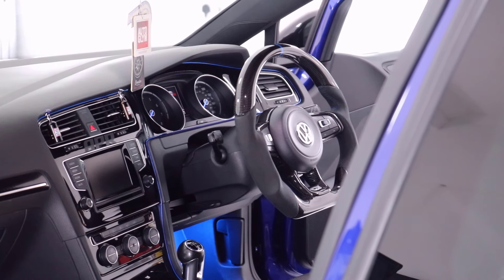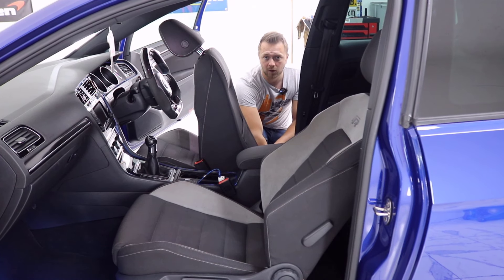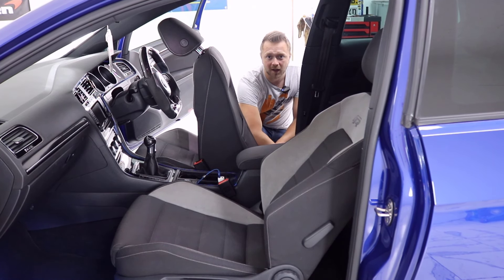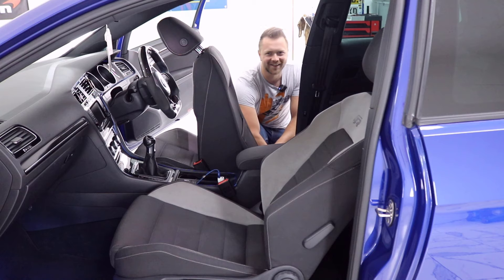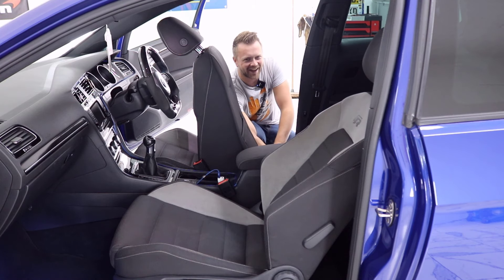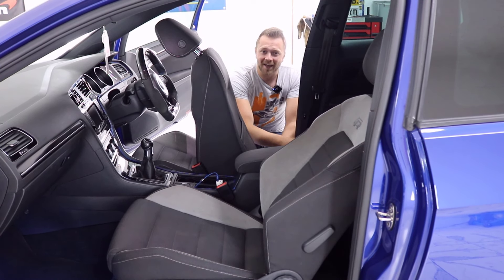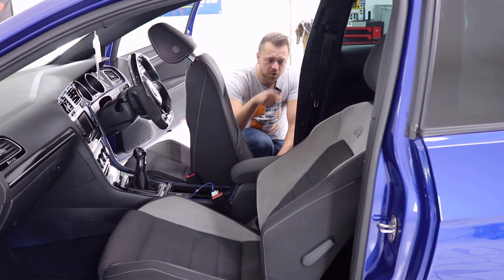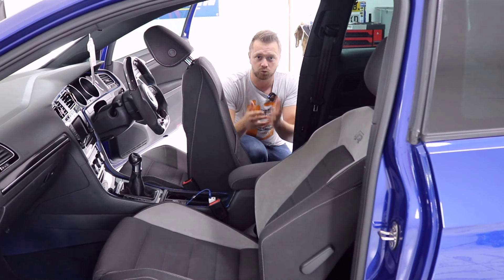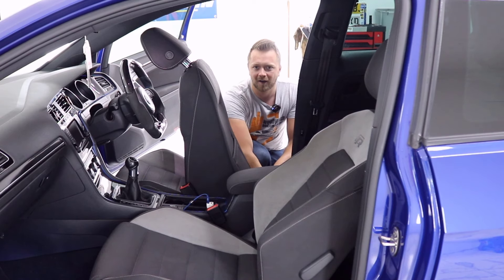As we head into the interior, a couple of things to check first. One is the rear passenger footwells — get your hand in under the mat and make sure the floor isn't damp. If the rear footwell is wet, what tends to happen is the seal around the speakers starts to let go, letting rainwater in, and the whole thing gets a bit fusty. This car is fine.